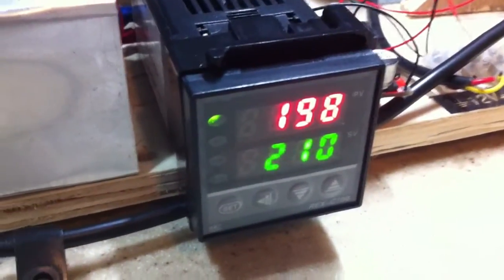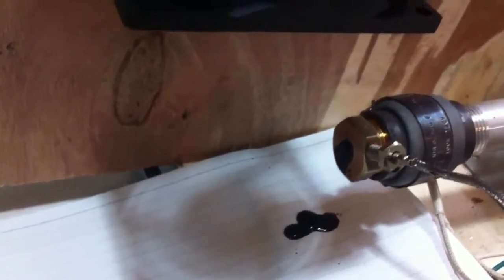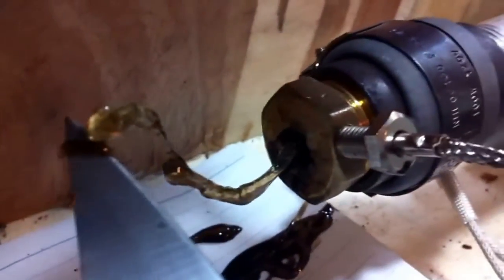The temperature controller is also working pretty well. Let's see whether there's some filament coming out. Now you can see another smoke coming. I'm keeping it at 170 degrees. Something does come out, but not exactly like a filament.